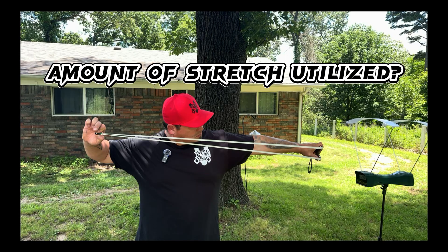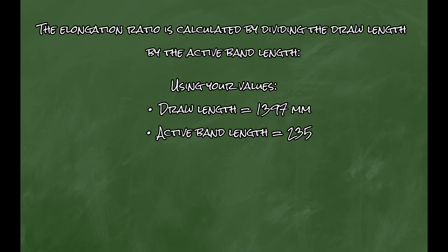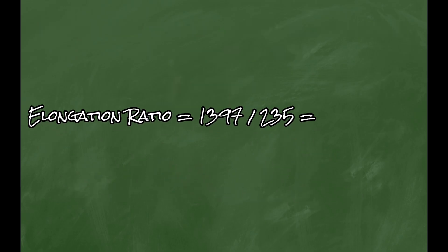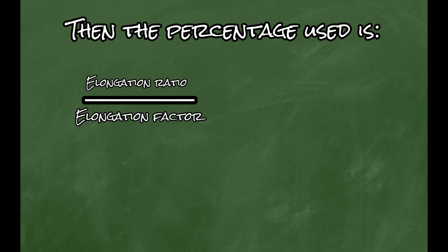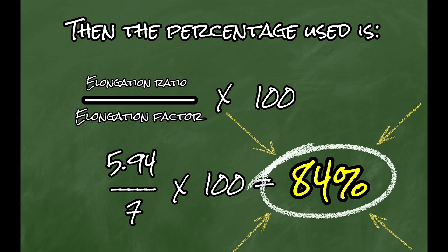So how do we figure out how much stretch is being utilized? You calculate the ratio by simply dividing your draw length by your active band length. My draw length is 1,397mm and the active band length is 235mm. So 1,397 divided by 235 gives us 5.94 — meaning the active length stretches nearly six times to reach full draw. Then take that 5.94 divided by the 700% elongation factor of Omega White (or 7) times 100, and we get 84%. We're using 84% of the latex's stretch.